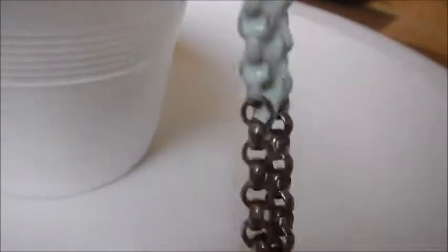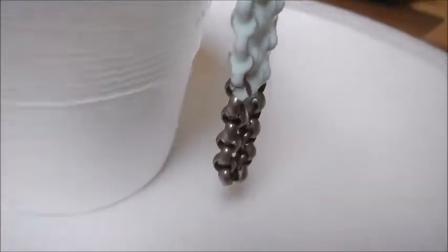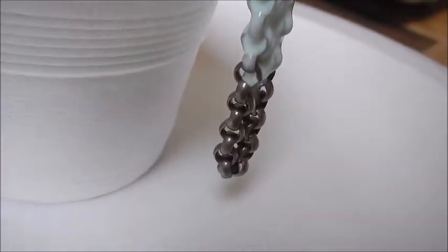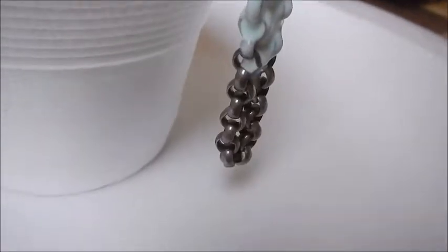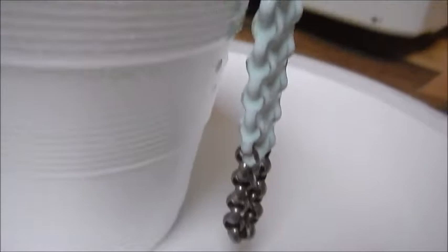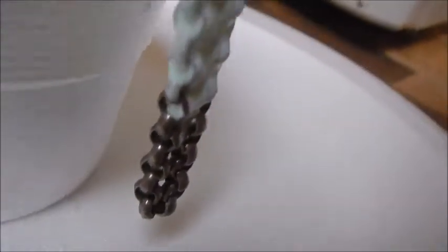This is a chain made .999 silver — at least it's stamped .999 and the seller said it's .999. It was handmade. Anyways, this is the condition it is in. I'm going to polish it up and see.